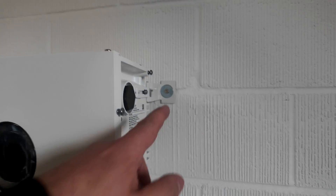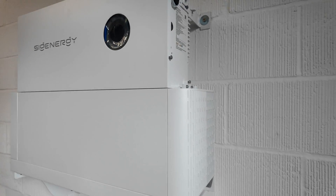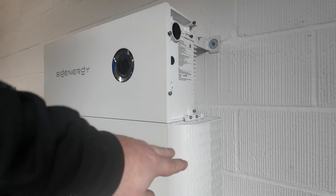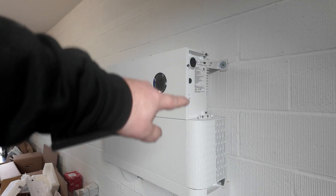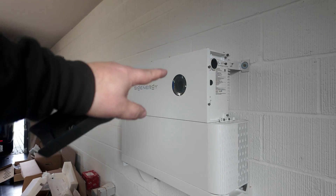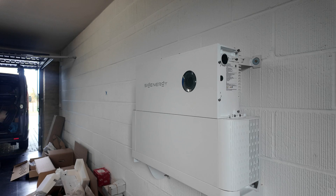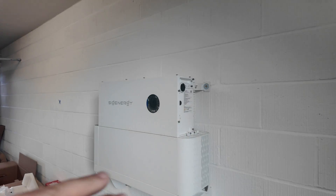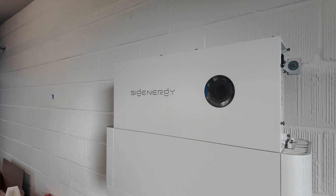On the side of the inverter you've got brackets which also secure into the wall, and linking brackets that tie it all together. As always with these, there are side covers that go on to make it look really nice and neat. These are absolutely beautiful — among the best-looking products on the market — and with this nice long white wall here it just blends in beautifully.